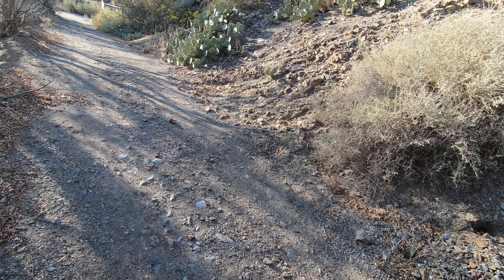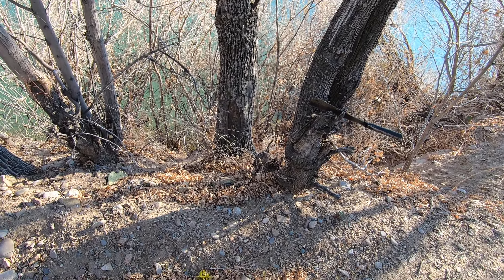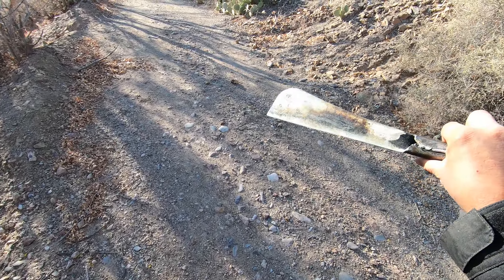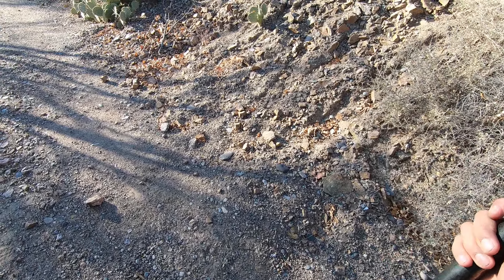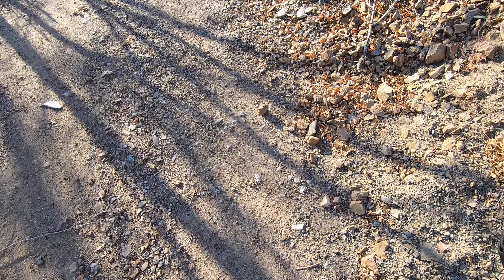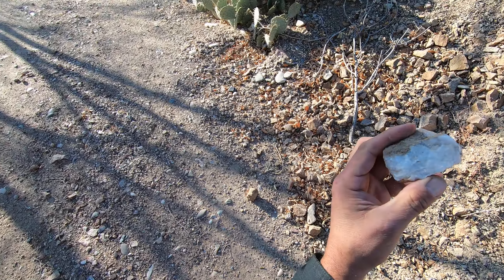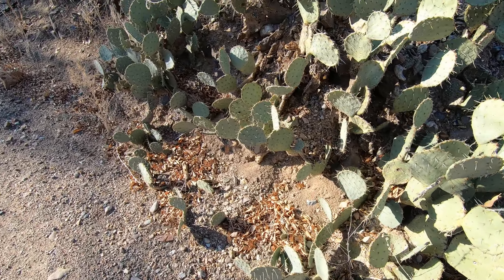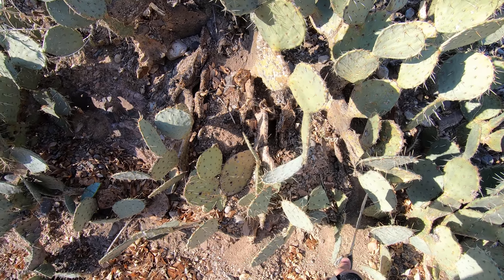Check it out guys, Adrian here. Today I'm at the river somewhere in southern New Mexico, and I have a Thai machete. This is an actual Thai machete made from a leaf spring, made in a village somewhere in Thailand. Look at this — pretty nice. So we're just gonna chop some cactus.